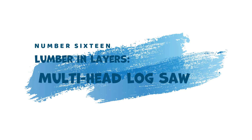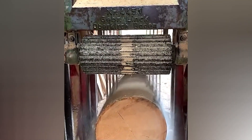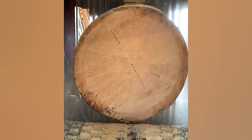16. Lumber in Layers — Multi-Head Log Saw. Turning a massive log into usable lumber becomes a swift process with the Multi-Head Log Saw. This machine features multiple saw blades working simultaneously, slicing the log into several planks in a single pass.